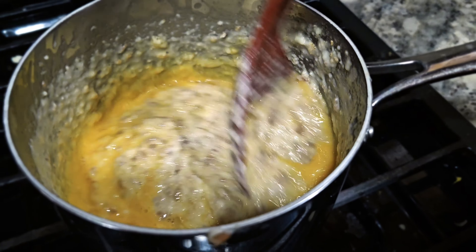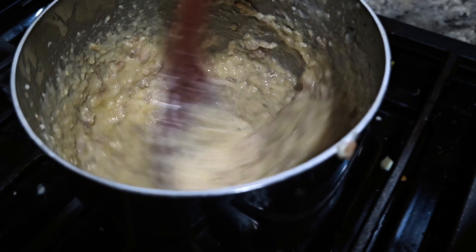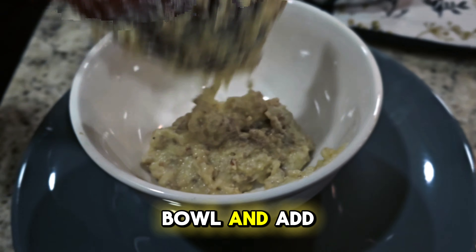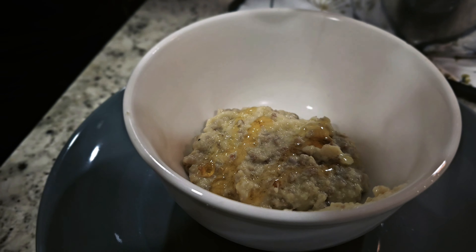Now pour the egg into the pot and stir really quickly. Now that everything is mixed up and done, we are going to pour it into a bowl and add some honey for the finishing touches. Thank you.